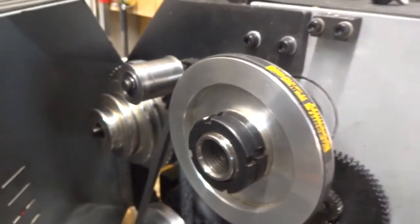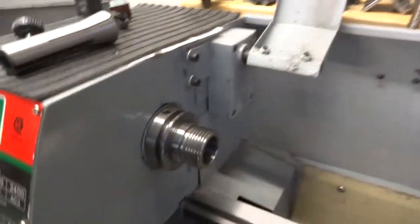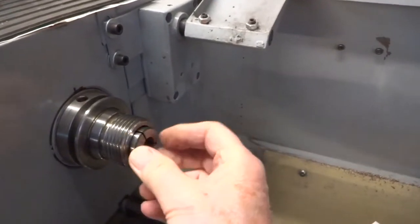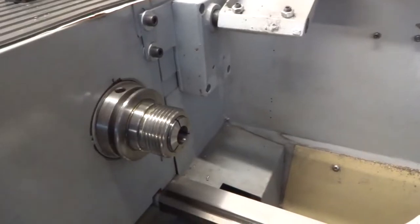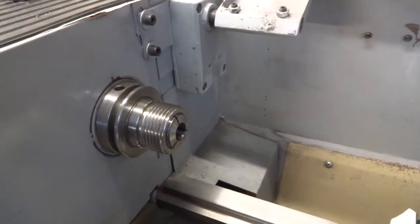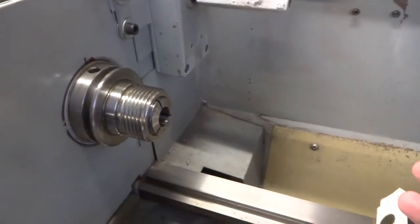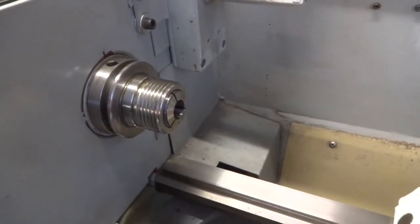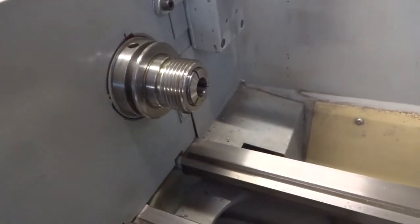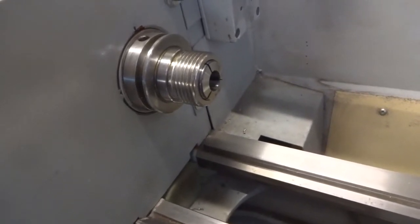That put a thought in my head that perhaps I can take an R8 collet and put it in here, and have that chamfer center it very nicely. If I come up with a way to do this, it's easy enough to check what kind of runout I have. So this morning's project is to create a drawbar for that, tighten it up, put a dowel in it, and check the runout.